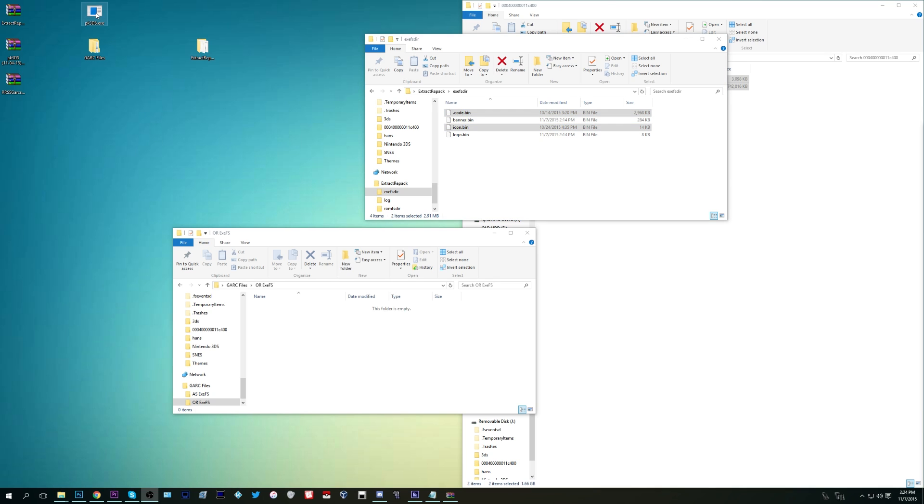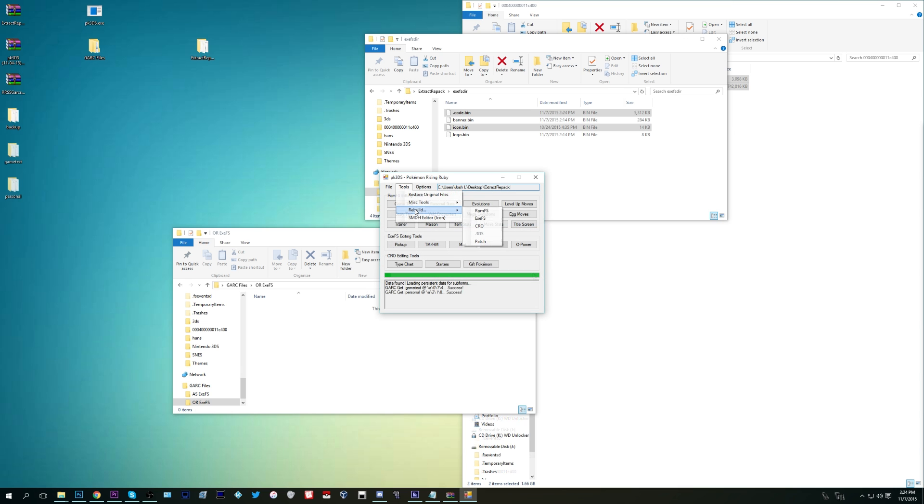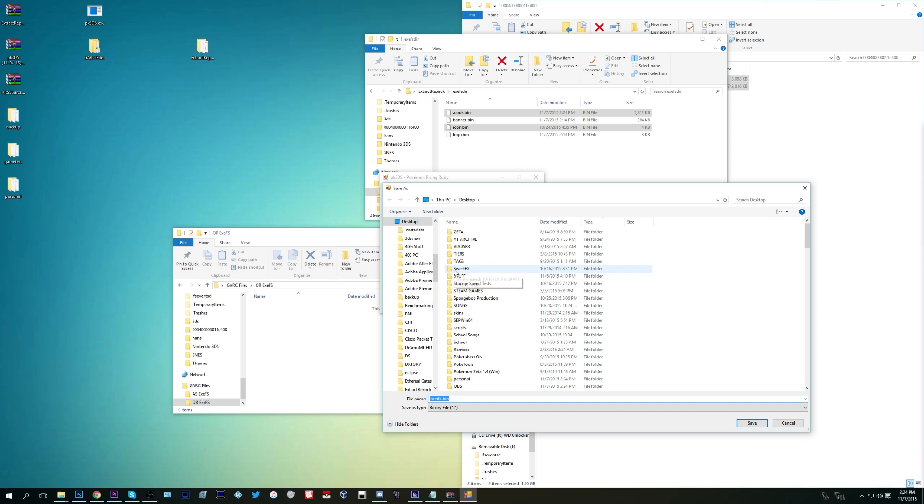Now we're going to use the pk3ds tool. Open it up, go to File > Open, then navigate to the extract_repack folder, click on it, and click Open — it'll take care of everything else. If any dialogue prompts you or asks which game you're working on, it should be self-explanatory; select yes where appropriate. Once it loads up, go to Tools > Rebuild > RomFS. Save it as any name you want with a .bin extension, anything different from romfs.bin, which is the original. Keep in mind this will take a few minutes.